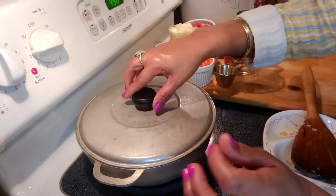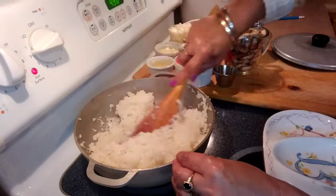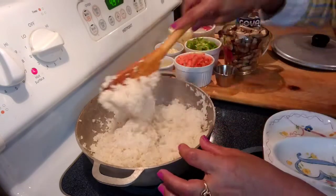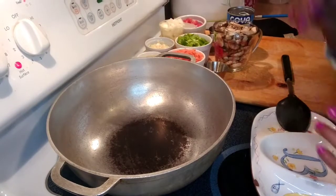We're going to take our rice. This rice is done — I'm going to put it on the side. Now we're going to make our sauce.